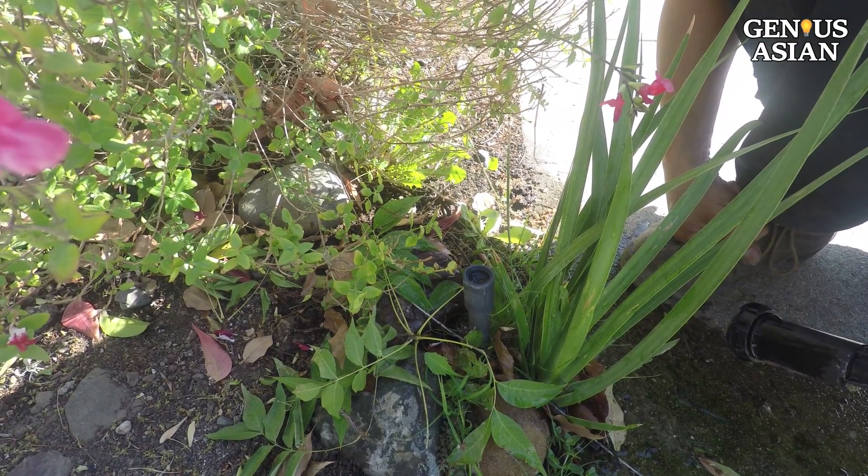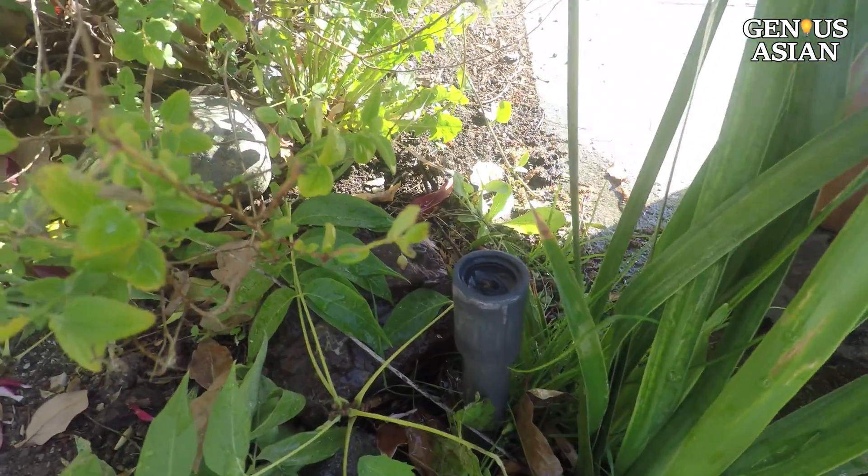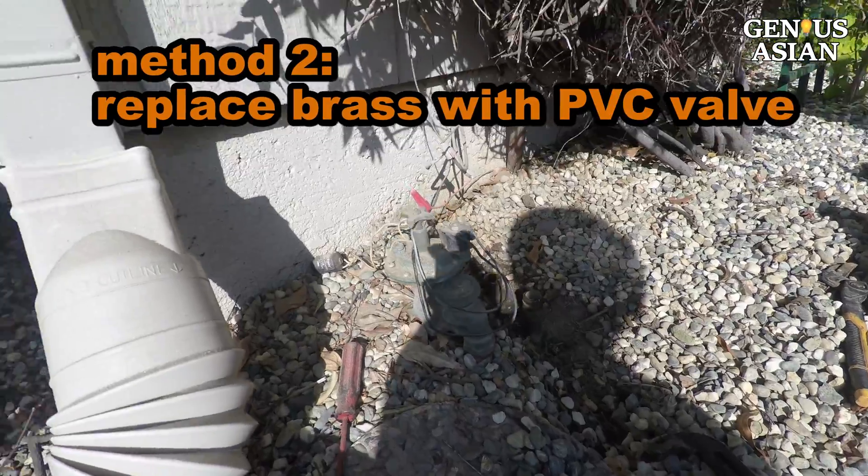That, in turn, suggests that what we actually need to do is replace the whole thing — replace the entire valve, not just try for a repair.